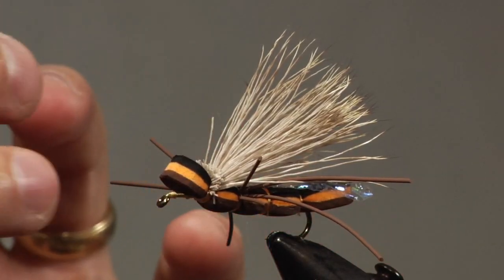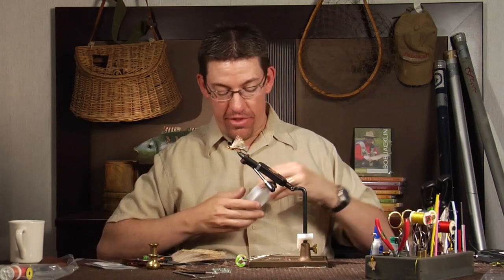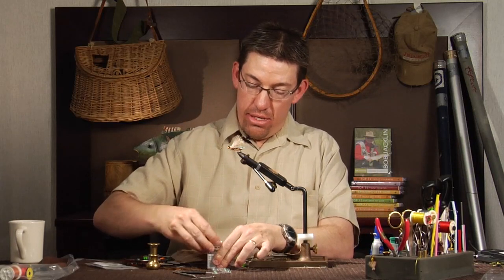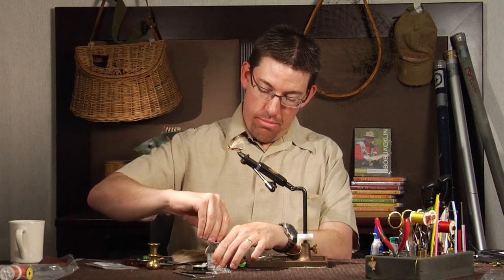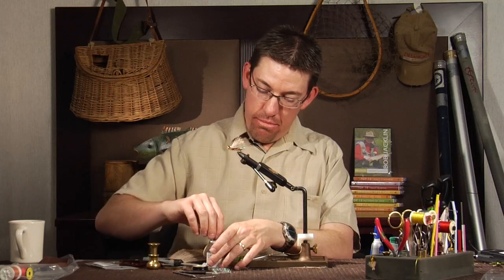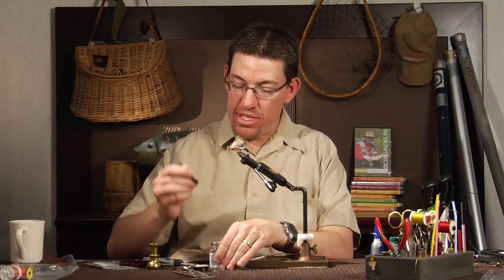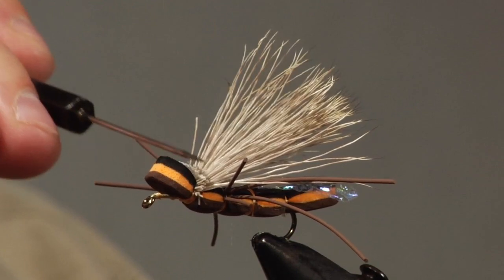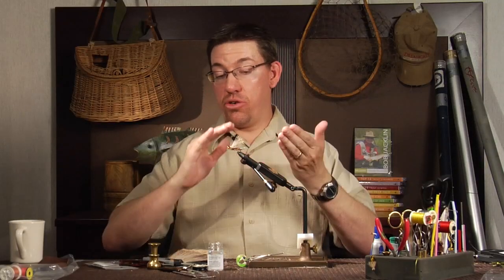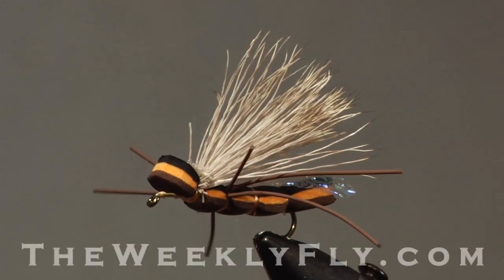One more thing to make this fly perfect: right here we left a lot of elk hair open, and it's kind of open cell and hollow, so we want to seal that hair. I prefer to use Dave's Flex Cement to do that. I take my bodkin — Flex Cement is relatively thick and viscous — get a drop on it and just comb it in there so all those ends are sealed up. We don't want them filling with water and making the fly heavier than it needs to be. This is also a spot where you can add a strike indicator if you have a hard time seeing flies, but with this large elk hair coming up, it's really easy to see in the water. And that is the Rainy's Gorilla Stonefly.